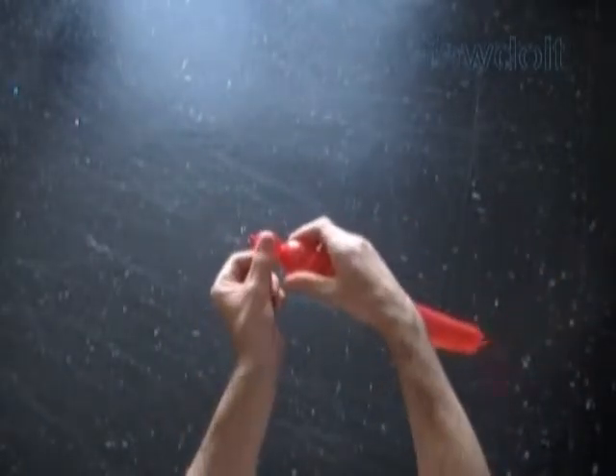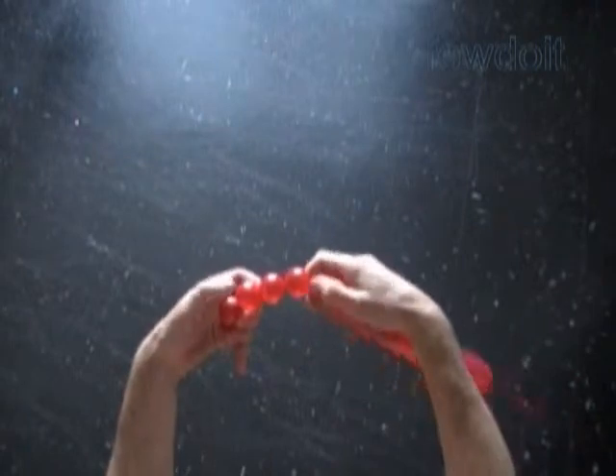Inflate a balloon leaving about 8 inch flat tail. We are going to twist all bubbles of the same, about thumbnail size. We have to twist 24 bubbles to make a square piece with size 6 by 4 bubbles.